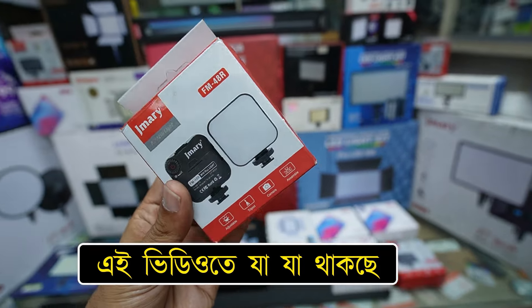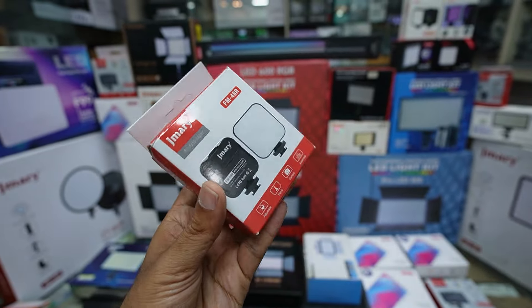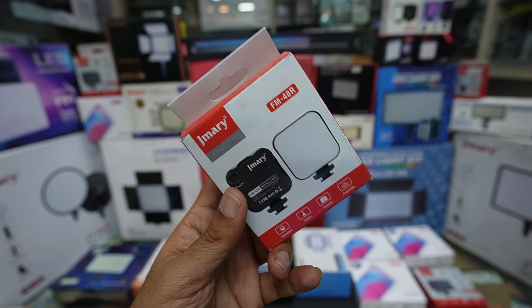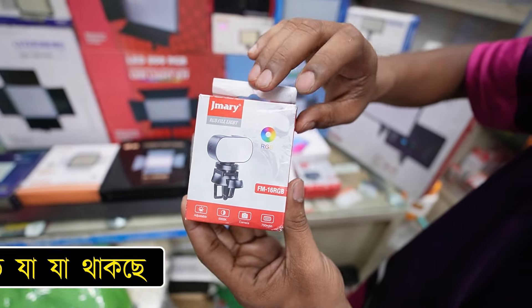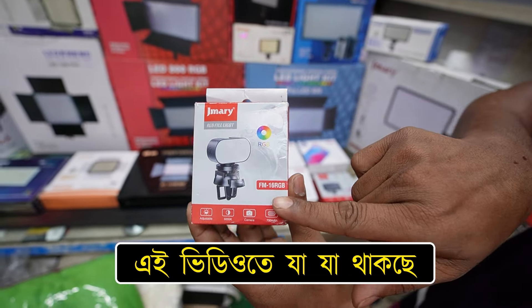FEM48R. This is a mobile camera. This is a DSLR. This is a Xamari brand RGB light. This model is FM18RGB.